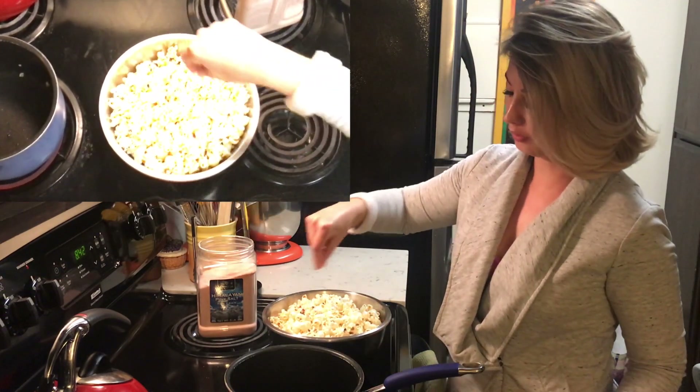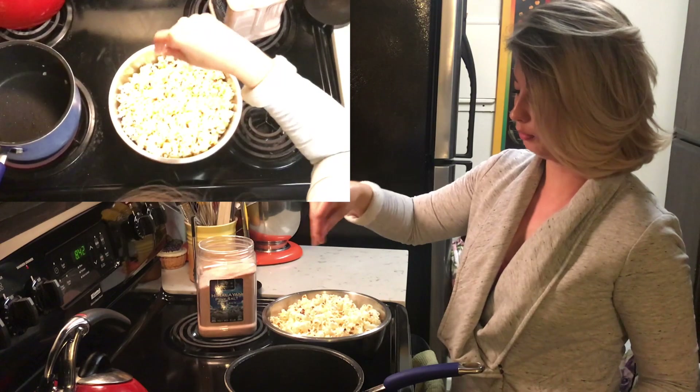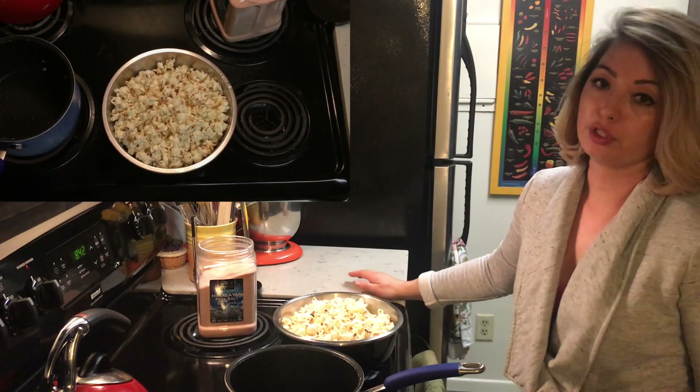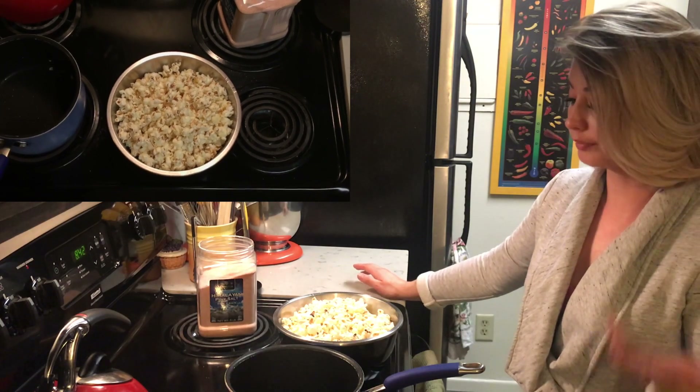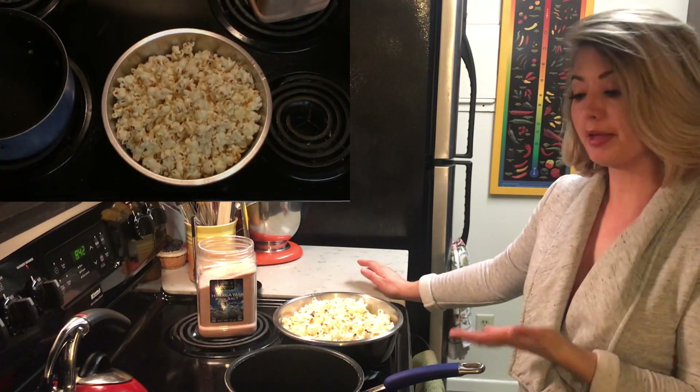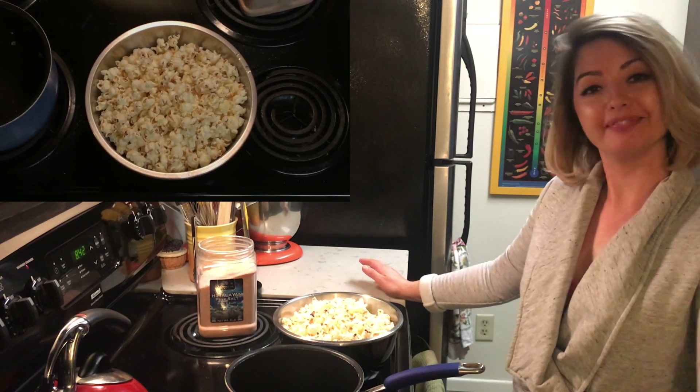A couple sprinkles of the Himalayan pink salt and bam — you've got healthy, delicious popcorn in literally minutes and it couldn't be easier. I hope you enjoy the method on how to do this in either a six quart or a three quart pot. Thanks!